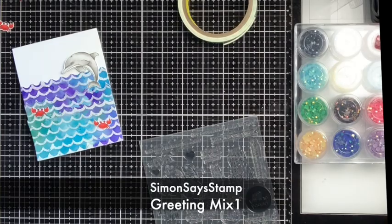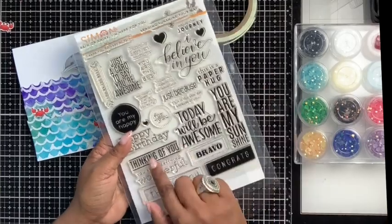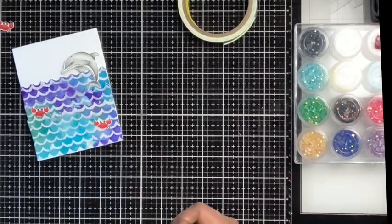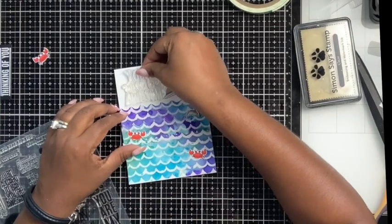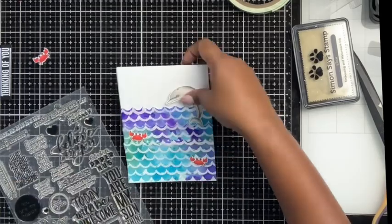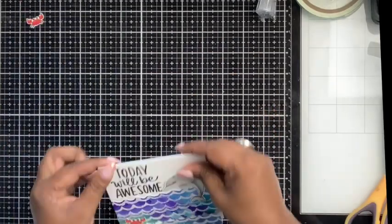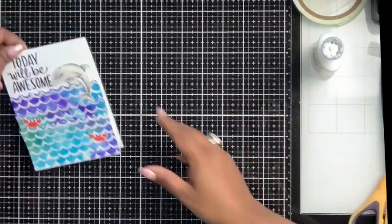I took a sentiment stamp from Greeting Mix One and initially considered 'Thinking of You,' but then changed my plan and went with a bigger stamp set. It says 'Today Will Be Awesome' and I liked that better. That completed my first card.